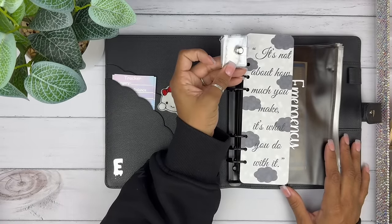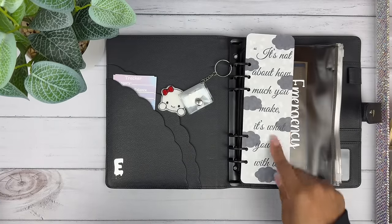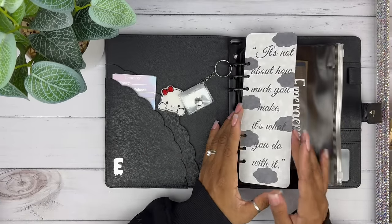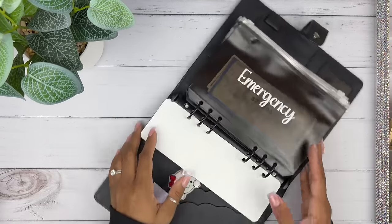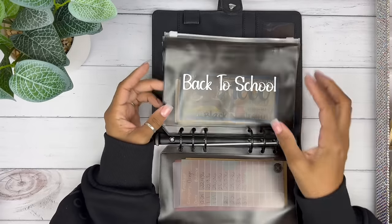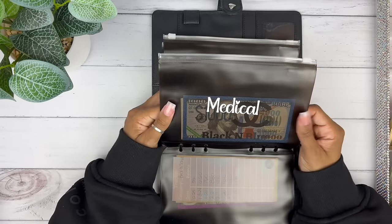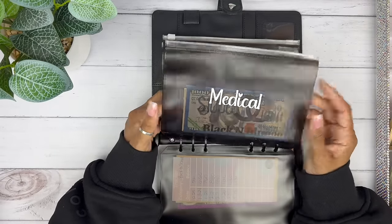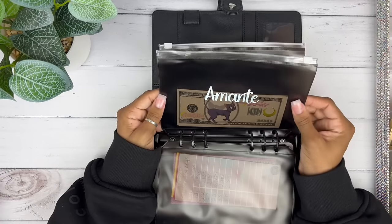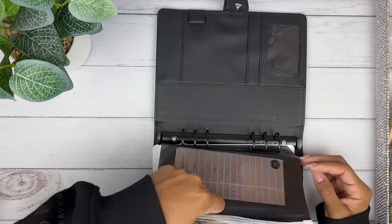I have this bookmark by Budgets by Kia — I asked her to put a quote on it: 'It's not about how much you make, it's what you do with it.' I love that quote because it's absolutely true. My long-term categories are: emergency savings, college (for my daughter), back to school, medical — I plan on getting her braces again — home renovations, holidays, Amante (my fiancé), Cookie our dog, and vacation.